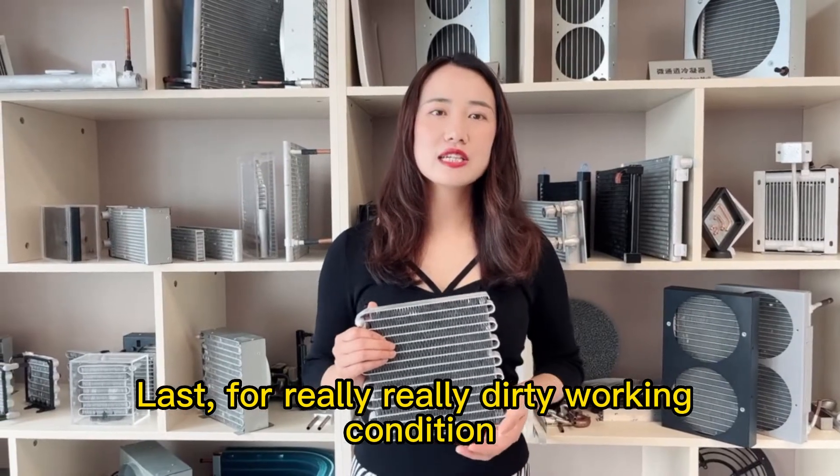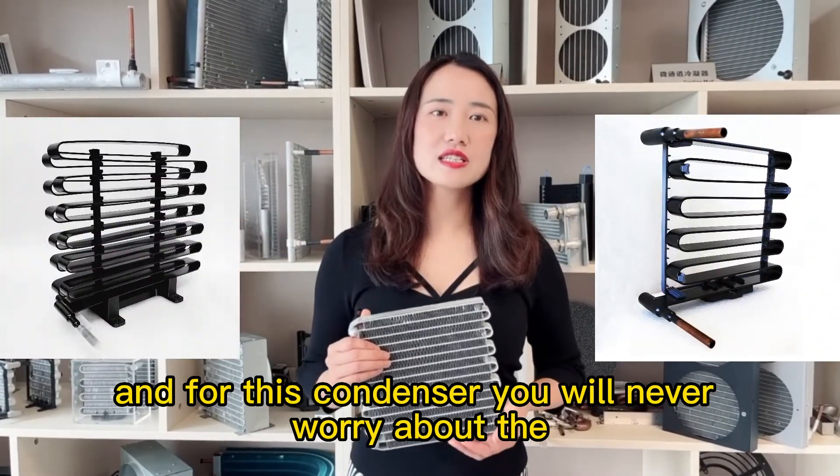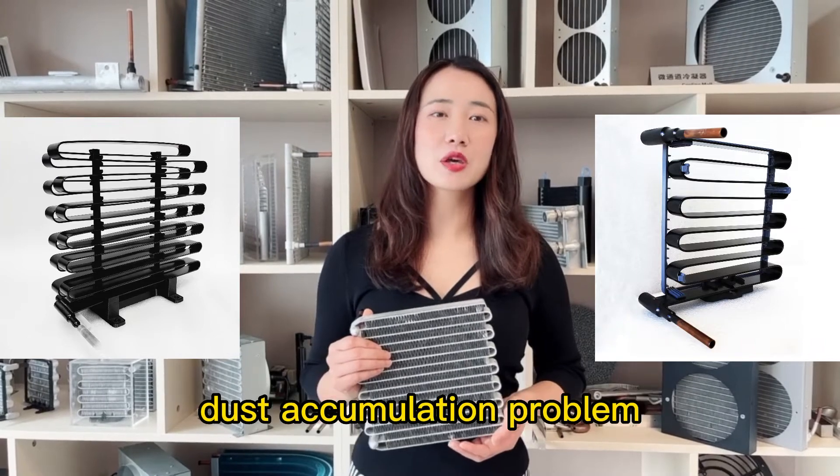For really dirty working conditions, we will recommend our maintenance-free condenser. With this condenser, you will never have to worry about the dust accumulation problem.